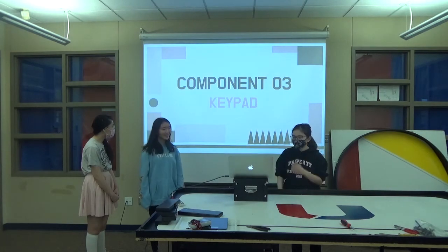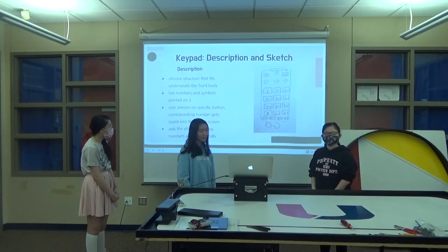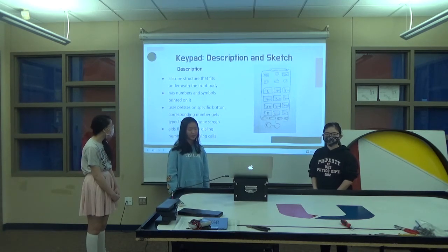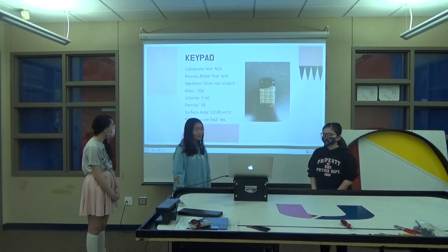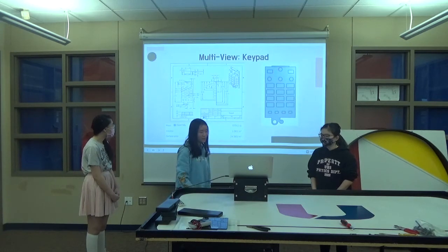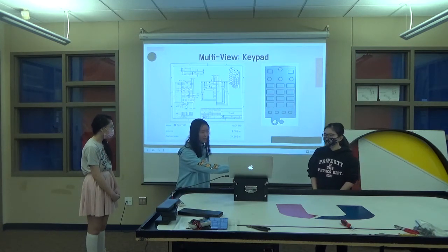This is the keypad — we also did this one. The keypad is a silicone structure that fits underneath the body, and it has numbers and symbols printed on it. The user presses a specific button and it corresponds to the number that gets typed onto the screen, aiding in making calls and dialing numbers. We performed tests on the keypad and discovered that the density was 10. We designed it on OnShape and saw that the properties matched the measurements we took in real life.